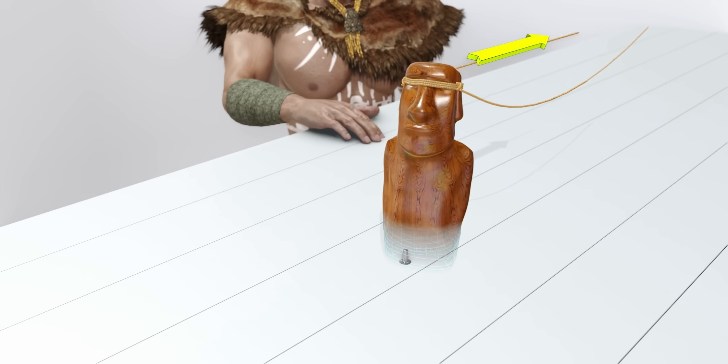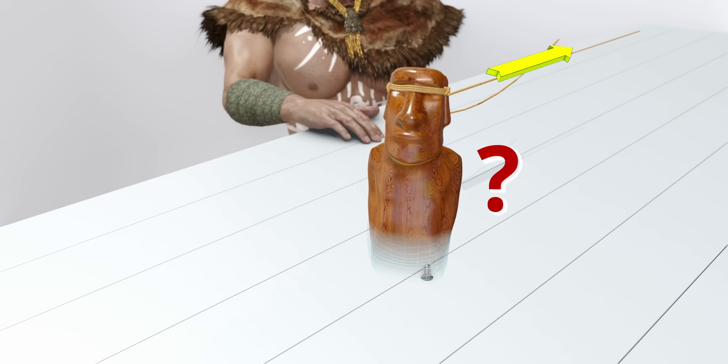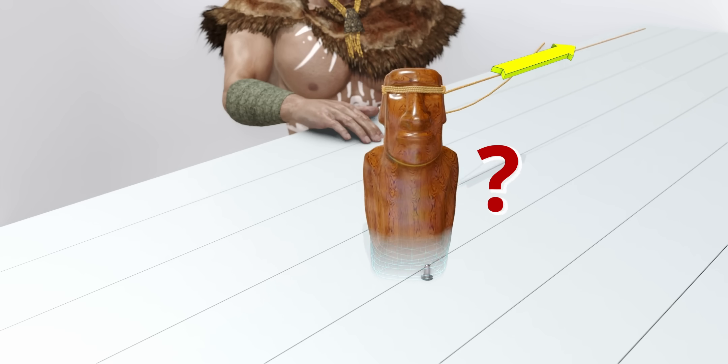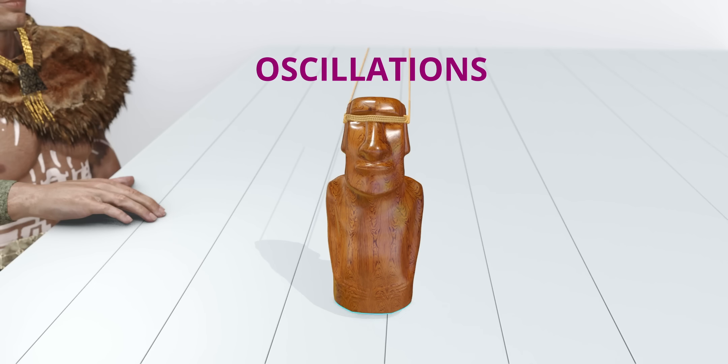This is beautiful. The only question is: how do you keep changing the pivot points before each pull? The Rapa Nui people cleverly used the trick of oscillations for this.